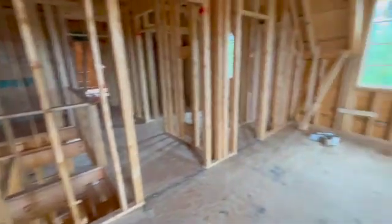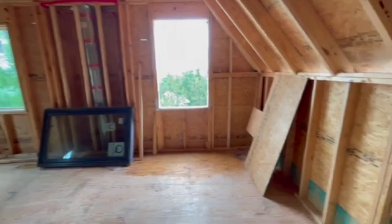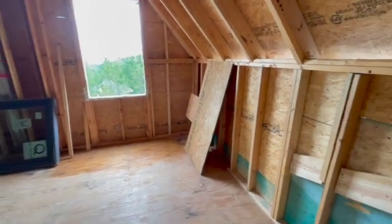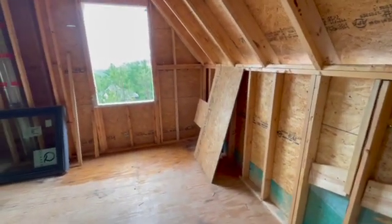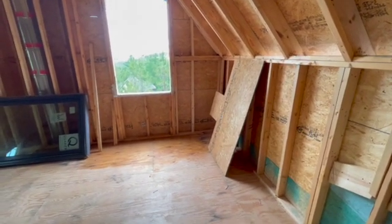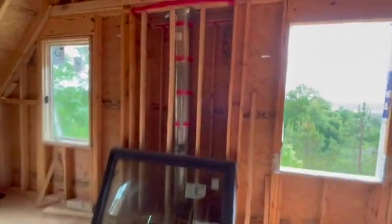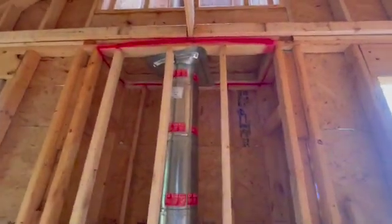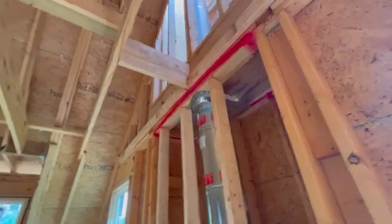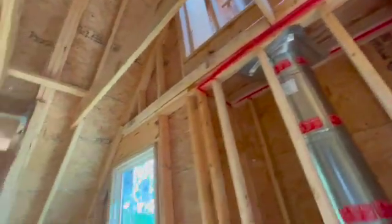Especially if you guys are out here trying to build houses on your own — that's why I don't have a problem sharing a lot of information with you guys — because it's really tough to get out here and become a contractor. Number one, the subcontractors won't be loyal to you the way they would be to me, because I keep them busy all the time and keep work coming in. They put the fire block right there, so that's a good thing.